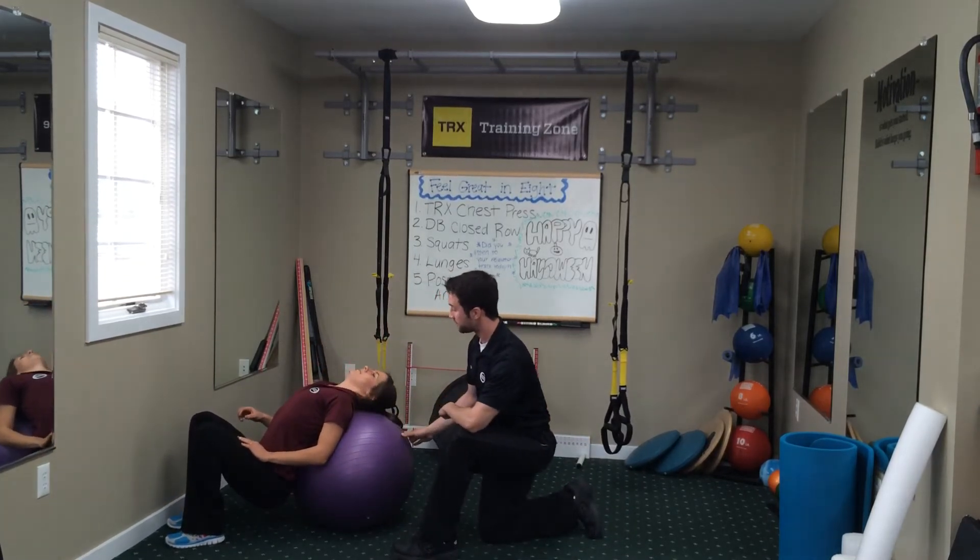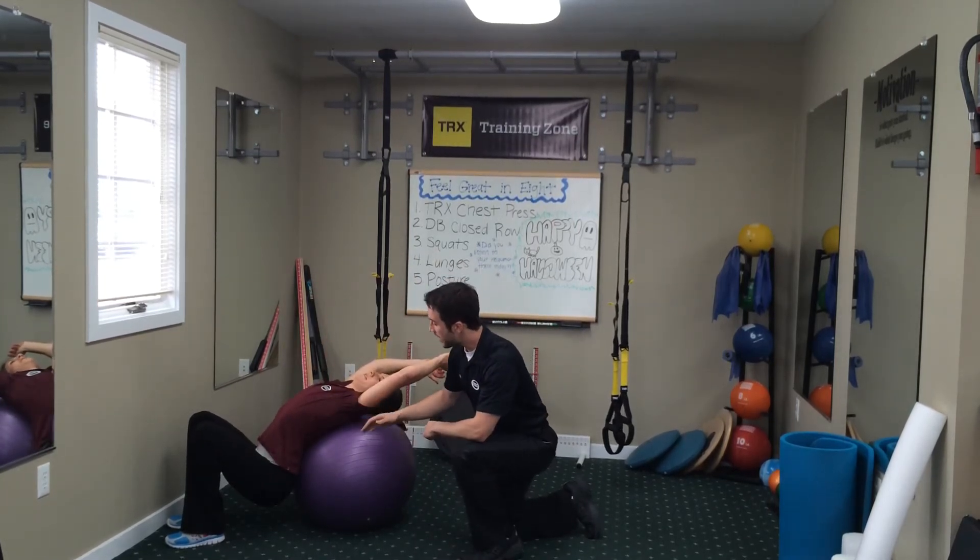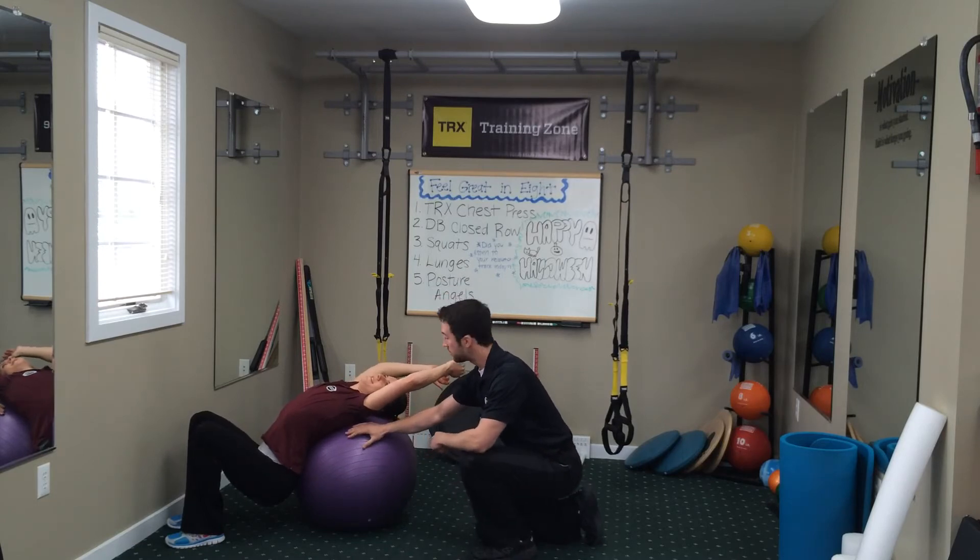Now you're going to bring your neck to the ball, hands come overhead. So now she has a nice stretch through the lats, through the shoulders, and we're going to start to open up even more.